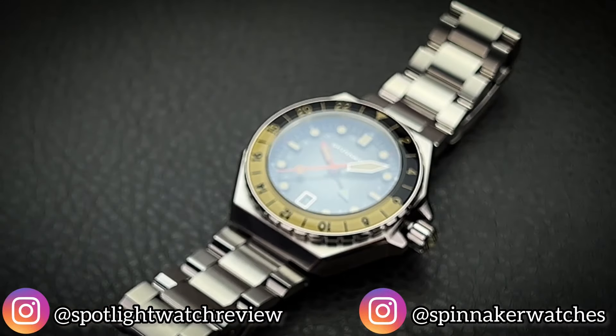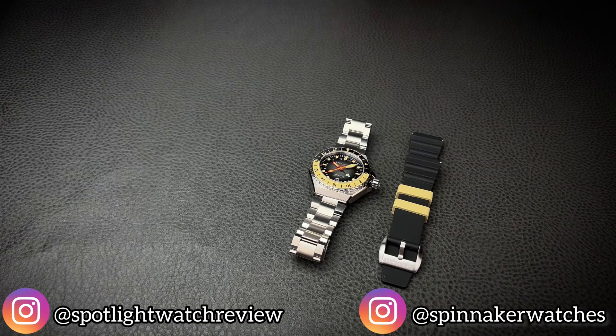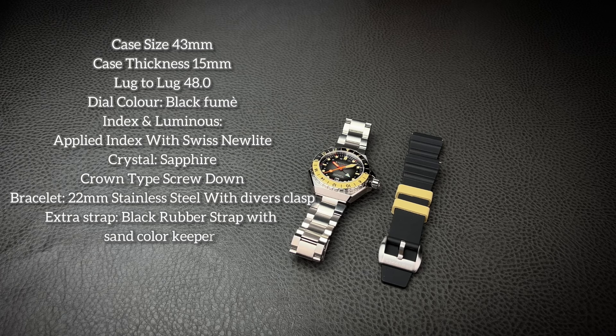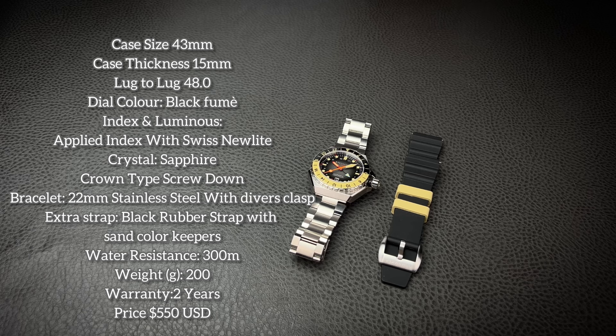Let's go ahead and talk about specs. Your case is made of 316L stainless steel. Size in diameter is going to be 43 millimeters. Your case thickness is 15 millimeters. Lug to lug is only 48mm. So even if you typically don't go as large as 43 millimeters on your case size because you have a somewhat petite wrist, you're not really going to have to worry about how it's going to wear, because that very short lug-to-lug distance is going to allow it to sit on top of your wrist and not overhang.